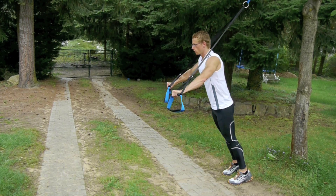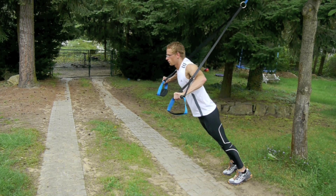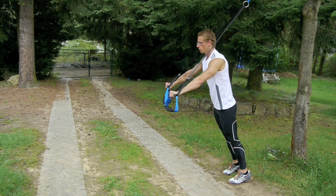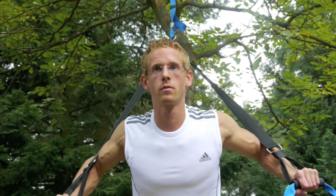Starting position is on your forefoot, leaning your body forward. Hold on to the padded handles and lift your flexed arm lateral, elbows shoulder high.